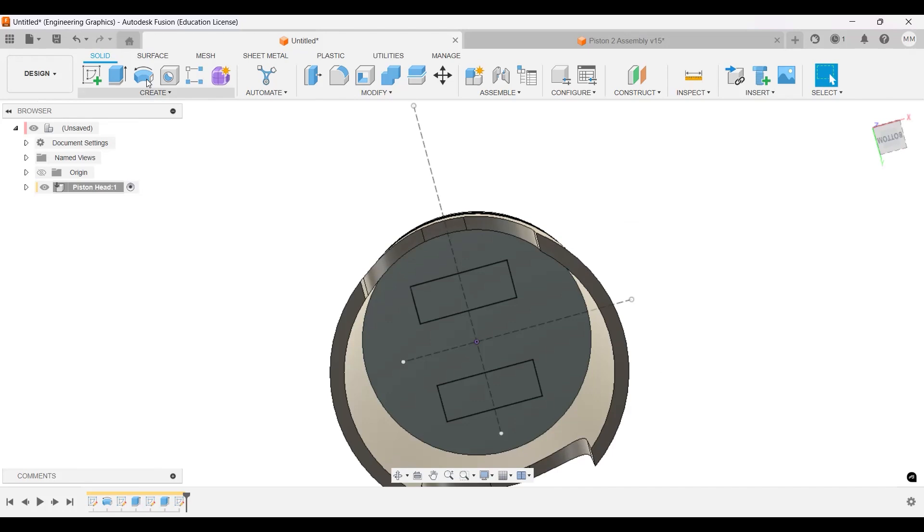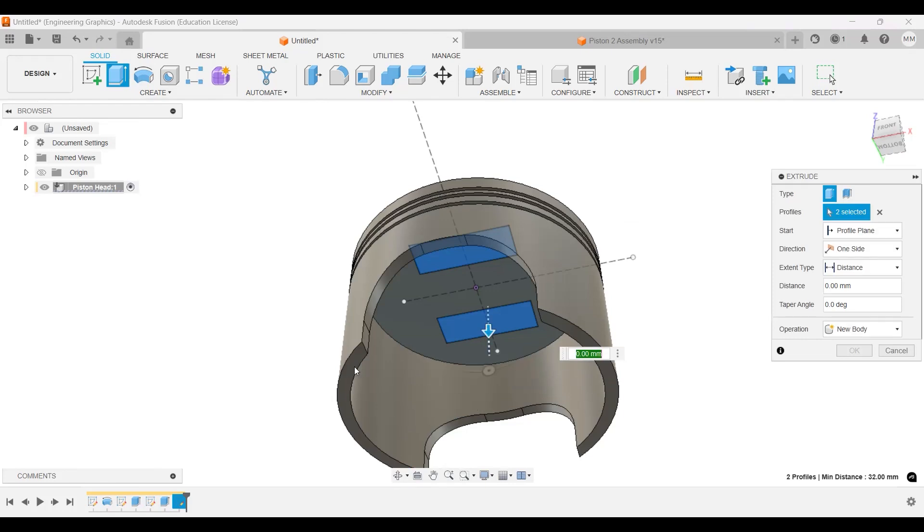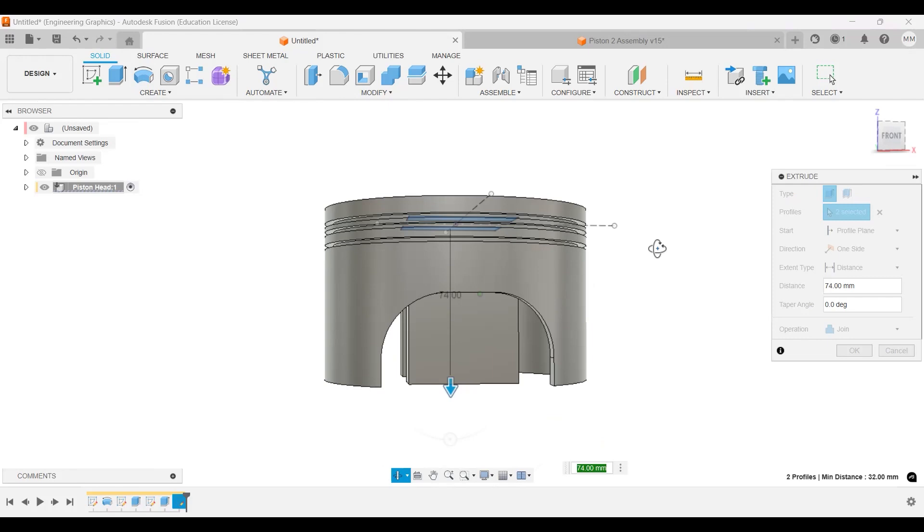Let's go back to the extrusion. We're going to extrude these two profiles — clicking here you can see it quickly brings it down — to 74 millimeters.